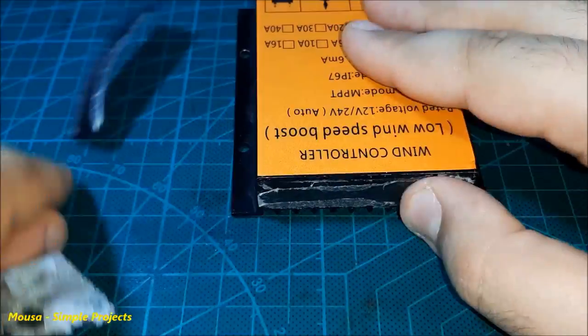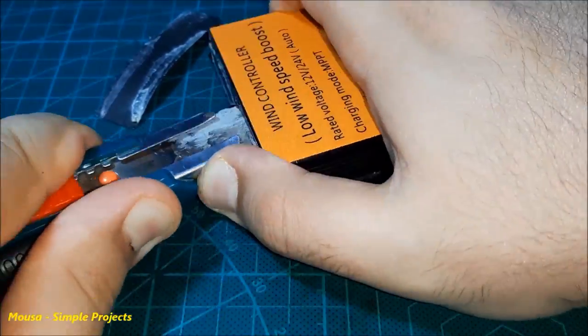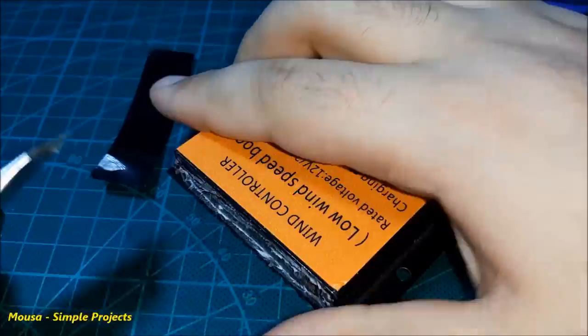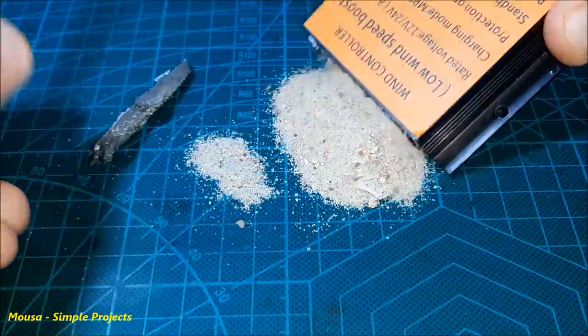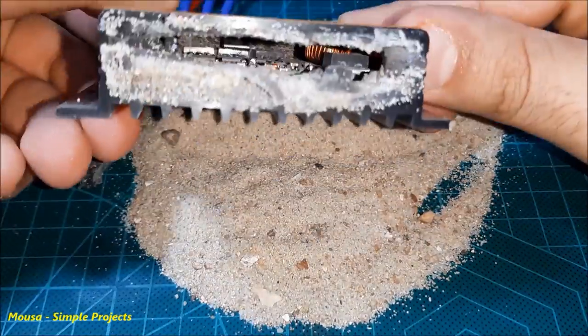Now let's see what is inside this controller. As you can see, they filled it with sand.